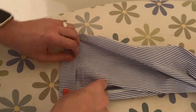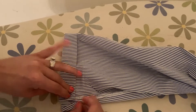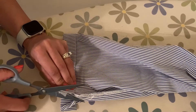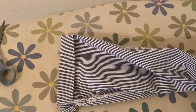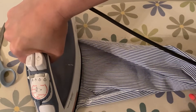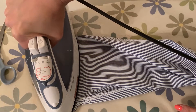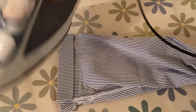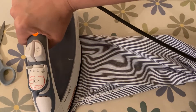It looks like I have a little excess that I can cut off — I'll go ahead and cut that off now so it doesn't mess anything up. Then let's apply some heat again. The instructions say to press and hold the iron on the fabric for three to five seconds, and I feel like we've done that.